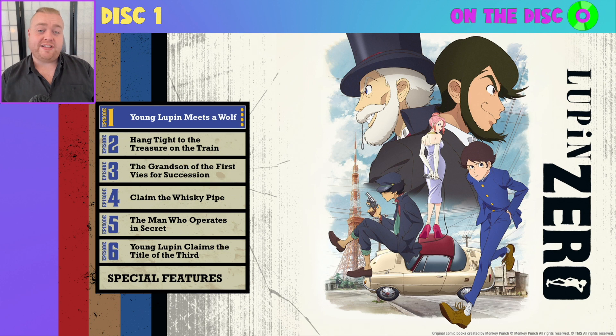I will note before going any further that this disc is coded for Region A in North America, so do make sure if you're planning to get this that you've got hardware that can play this disc back accordingly. I would also note for the purposes of this video, I have muted all audio on the disc, but in the background of this menu you can see it is playing the opening theme to the show.